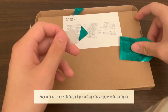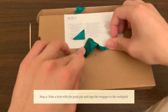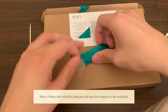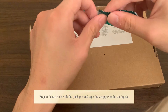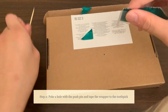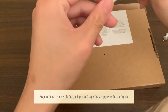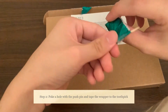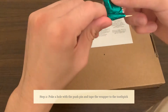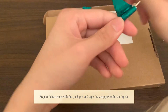Now that we have the tape, let's fold it and put the gum wrapper and the tape together, and we're going to wrap it around our toothpick. Make sure to wrap it as tightly as you can, as unwinding it is going to be what demonstrates the amount of water.